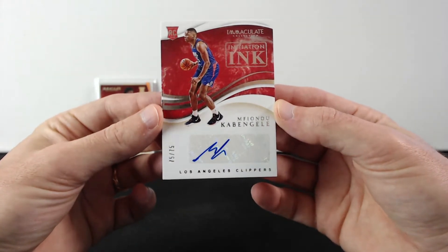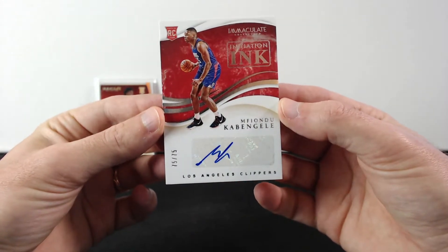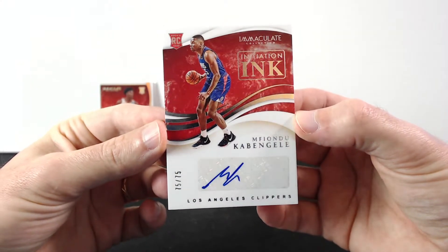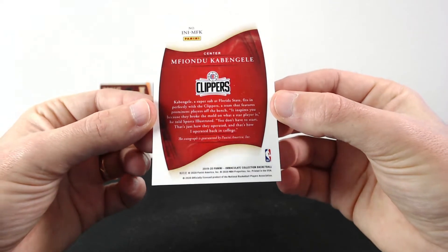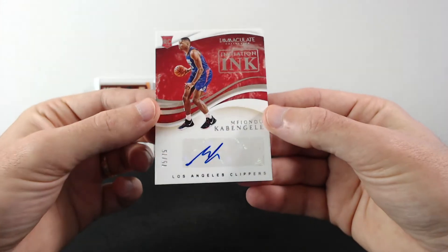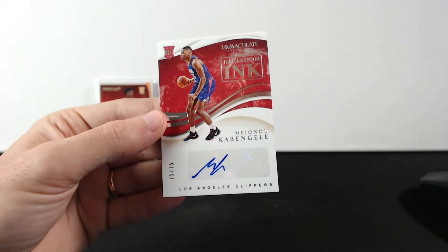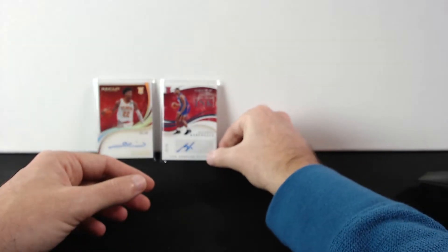Next one is Mfiondu Kabengele, 75 out of 75. Chrome Clippers — I don't know if he's still with the Clippers. I'll have to look at the roster to see where he is. So there it is, two rookies so far.